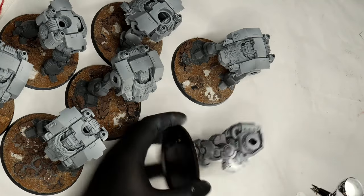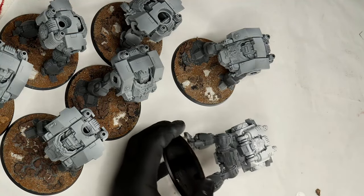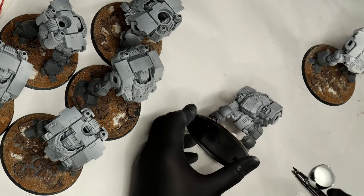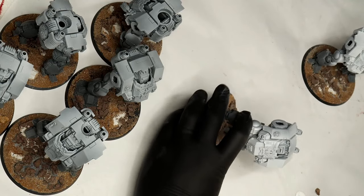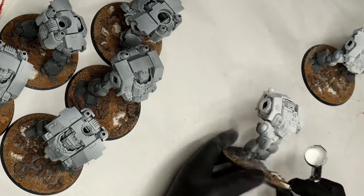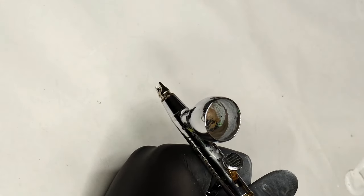To start, you can see I've got all seven in front of me. I'm priming the models from bare plastic using Scale 75 White with an airbrush, because rattle cans are faster but an airbrush gives you a smoother result. I'm only priming the torso — the rest of the model is going to be black, so I only want white primer where I'm placing the yellow.